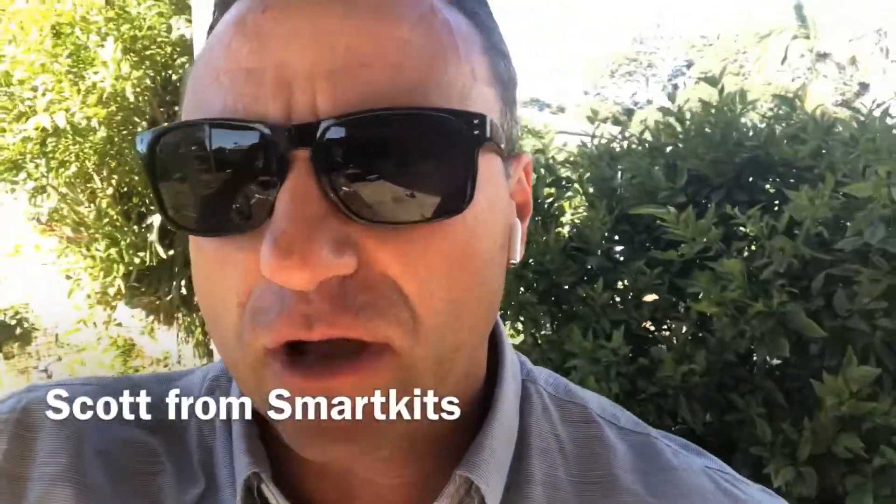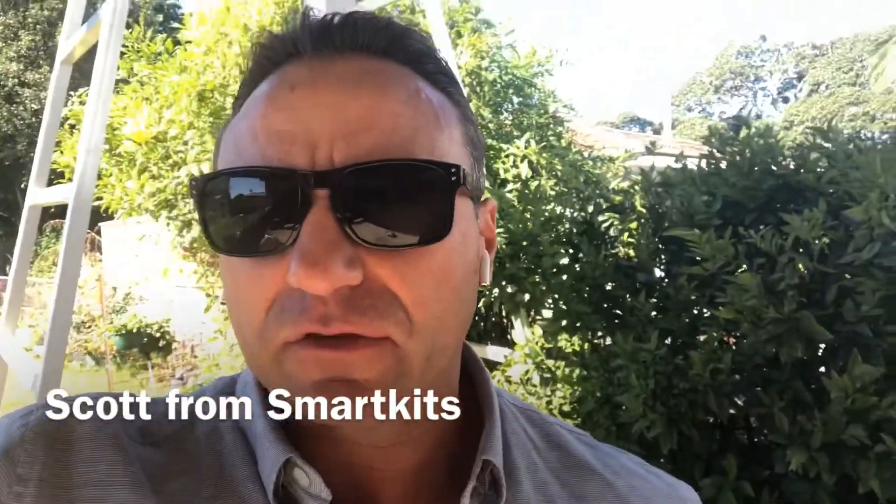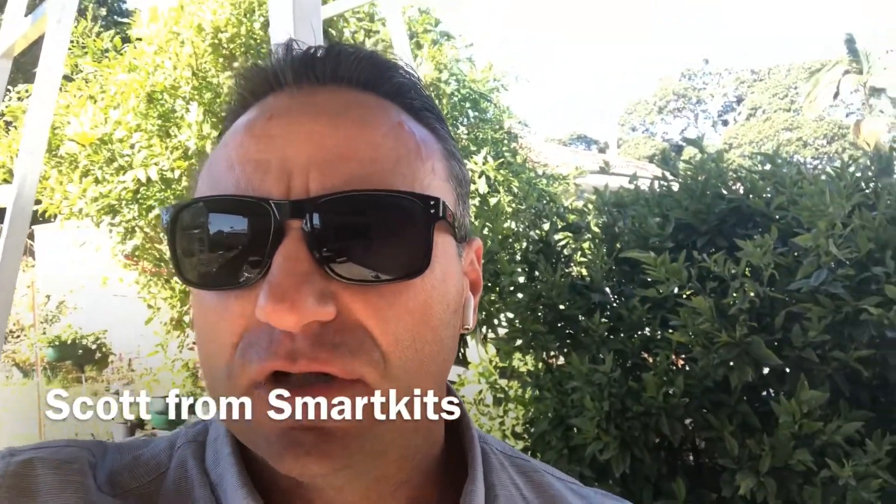Scott from Smart Kits here, and today we're out at one of our deck and roof projects that's currently under construction. They're giving us the opportunity to show you some of the features and benefits of our steel frame deck range and our insulated panel roofing. So without further ado, let's get right into it.